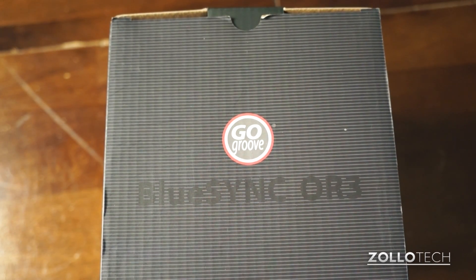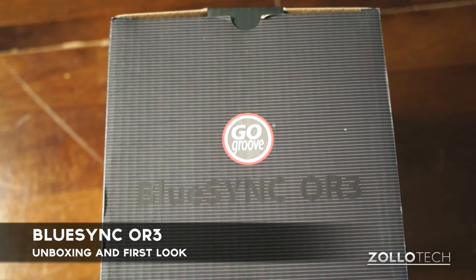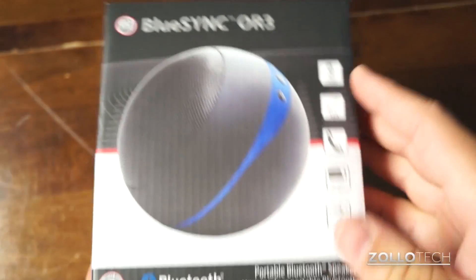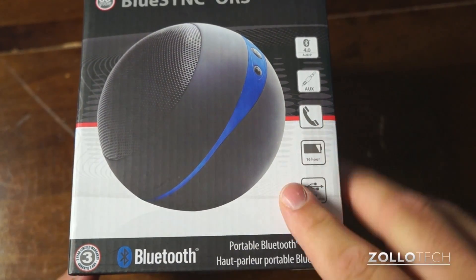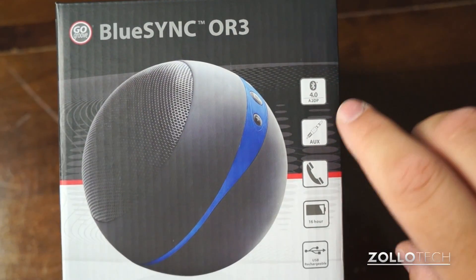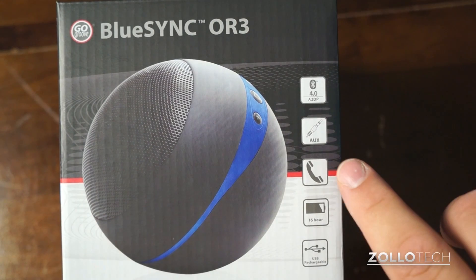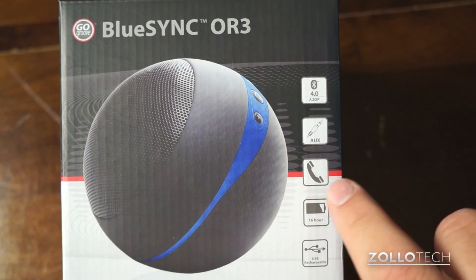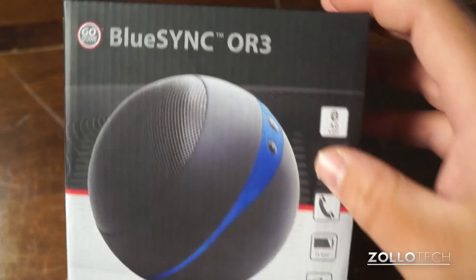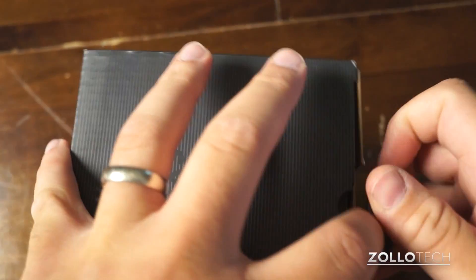Hi everyone, this is Aaron for Zollotech and we're going to unbox and take a look at the BlueSync OR3. This is a Bluetooth portable speaker and it comes in at about $50 to $80 depending on where you buy it. It has Bluetooth 4.0, A2DP, auxiliary, phone capability if you want to talk through it, and a 16-hour battery life with USB rechargeable.